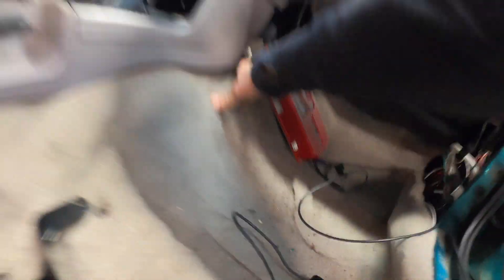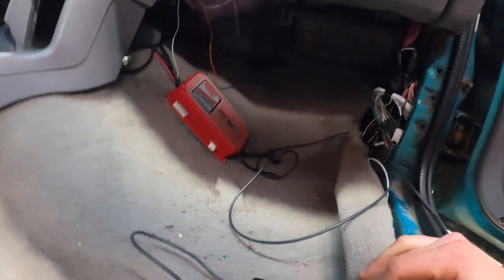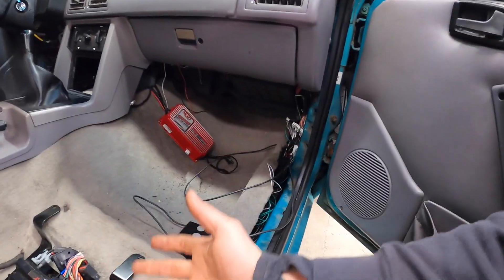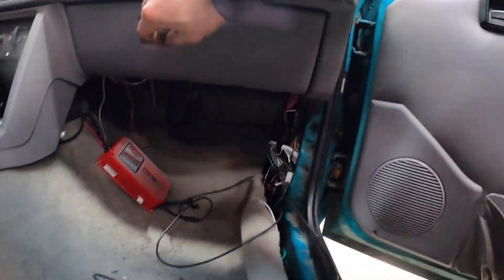Alright YouTube, that screw is in now — it's not going anywhere. I angled it just a little, just to be on the safe side. It's nothing anyone will ever see, but it's just the little things I really pay attention to, because if you leave a hole there, even if it's garaged, moisture can get in.